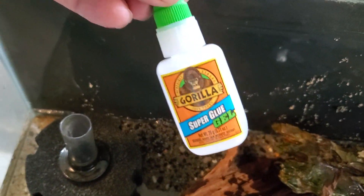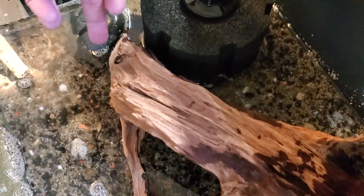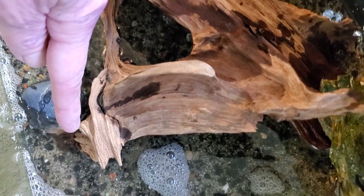Driftwood — I've got it glued down using the good old Gorilla Glue, gel form of course. So we've got it glued right here as well as down there.